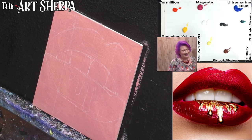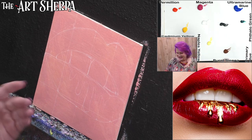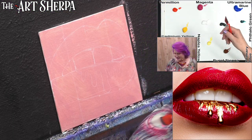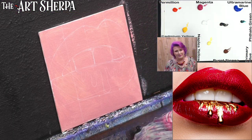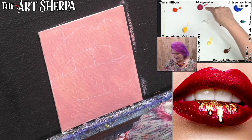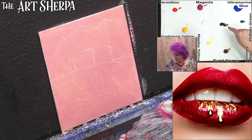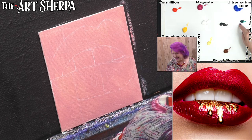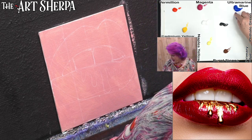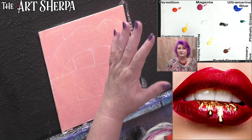It feels weird — we're in here by ourselves, except for everyone watching. Right now I have out: cad yellow medium hue, vermilion, deep magenta, titanium white, mars black, burnt sienna, a titch of phthalo green for the gold values, and some ultramarine so I can get the lips as dark as I can with this limited palette.